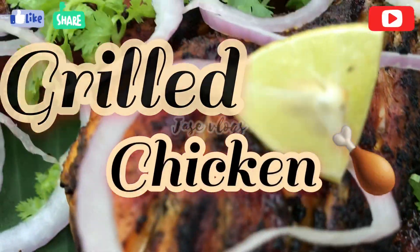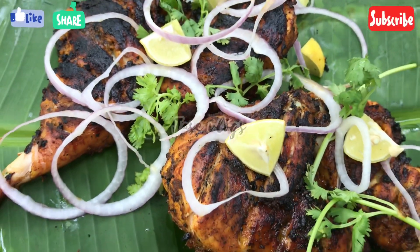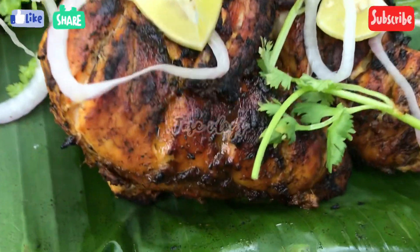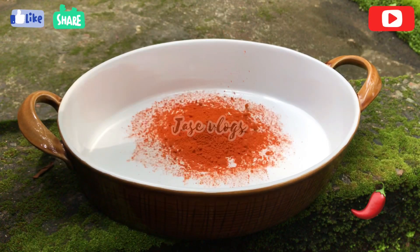Hi friends, welcome to the video of Yassi Vlogs. Today we are going to make a chicken grill. We are going to prepare it for a little bit.